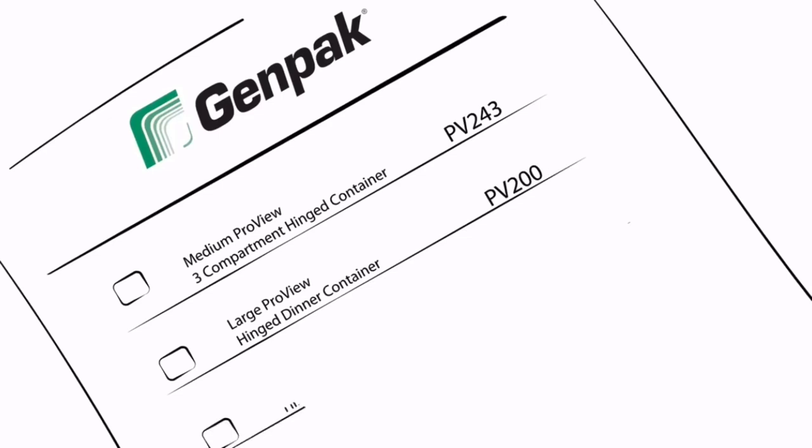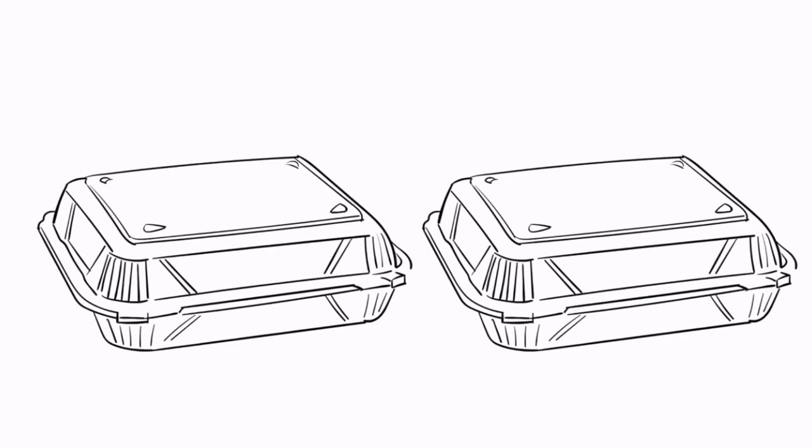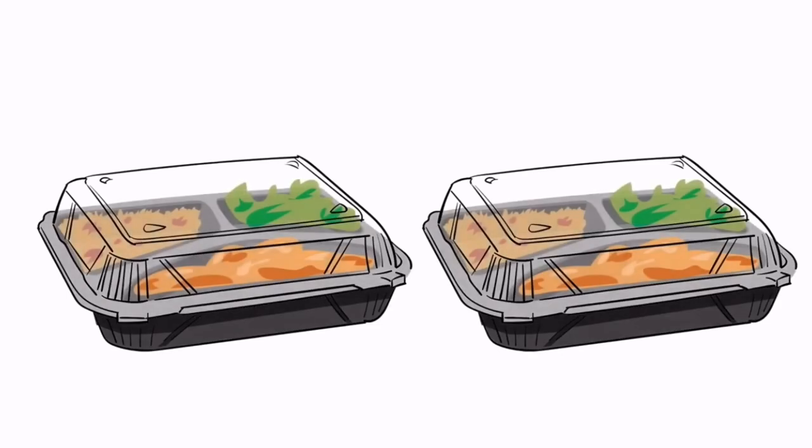Plus, the convenience of the hinged lid means you'll never have to worry about ordering two separate pieces or running out of lids. And the convenience doesn't stop there — the entire ProView line comes with lid vents, making it the perfect container for everything from french fries to mac and cheese.